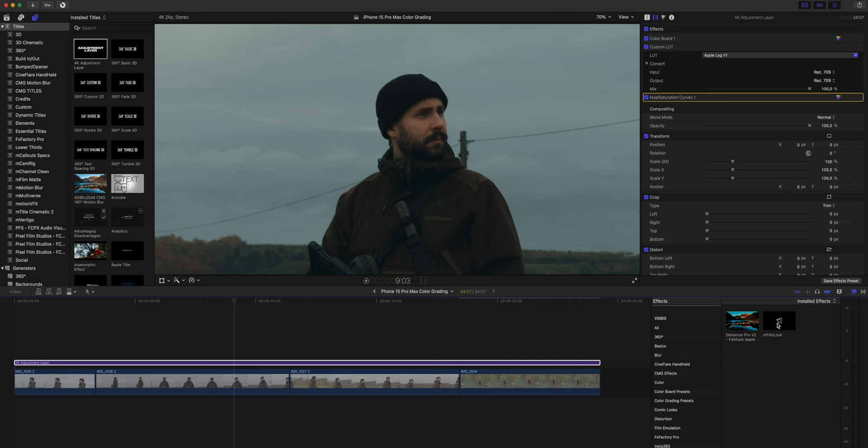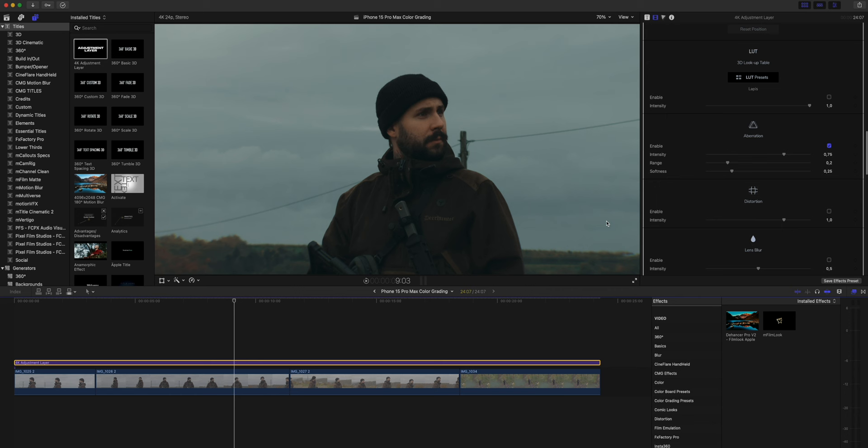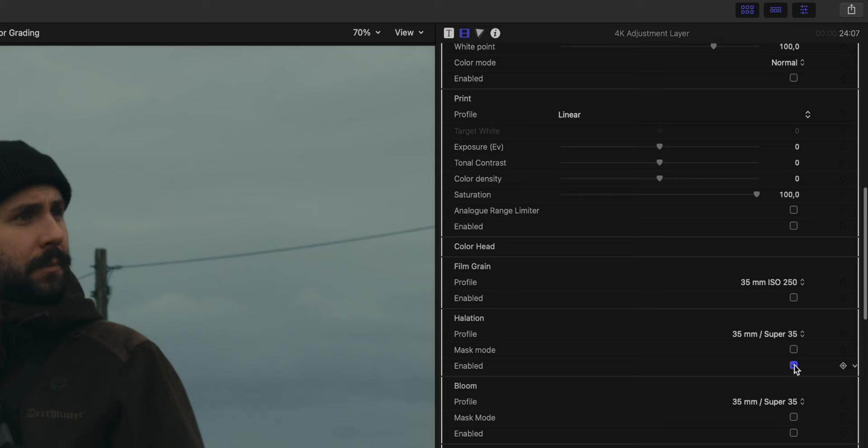To fake that chromatic aberration you often see in blockbuster movies, I use M-Look from Motion VFX. Finally, I use Dehancer Pro to add halation and grain, giving the footage that final touch of analogue film.